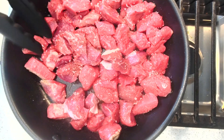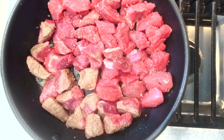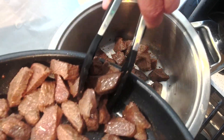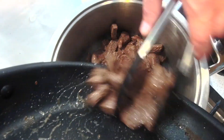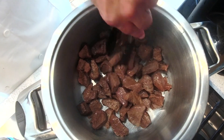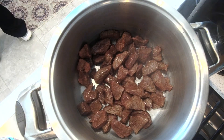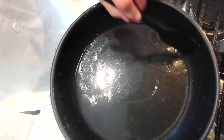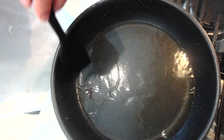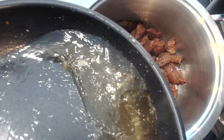We're going to sizzle here. We're going to put a little water in the pan and scrape all the juices — well, create juice actually from what we left. Okay, we're going to put that juice in here.